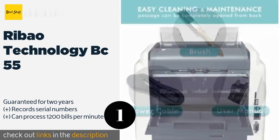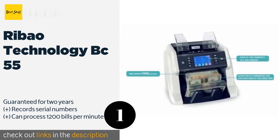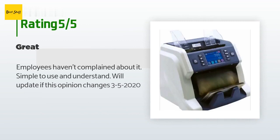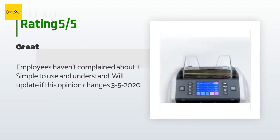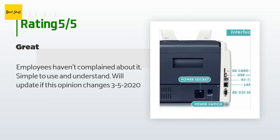The price is approximately $999. There are 18 customer reviews and the average rating is 3.6 stars. A customer said: 'Employees haven't complained about it. Simple to use and understand. We'll update if this opinion changes.' — March 5th, 2020.